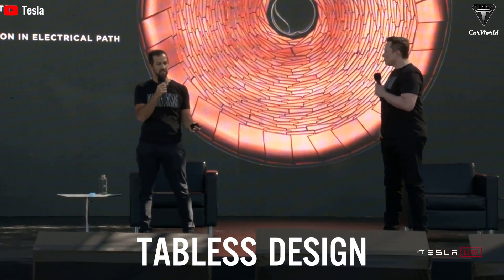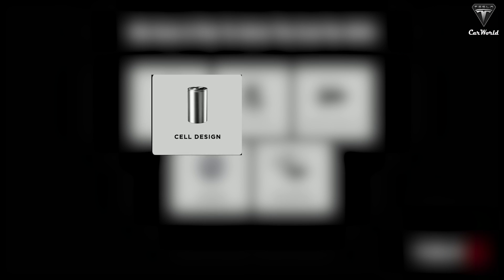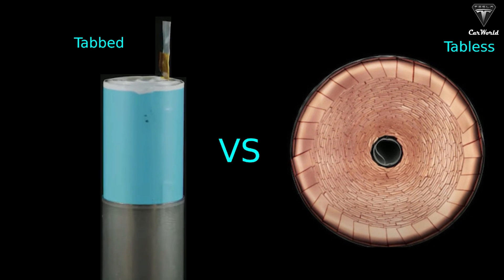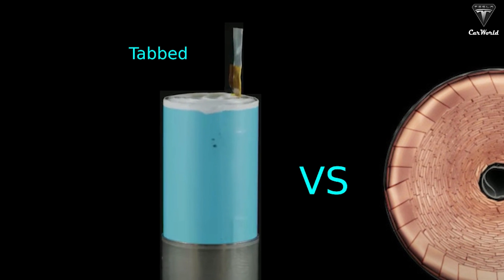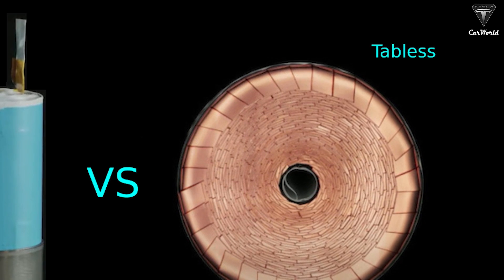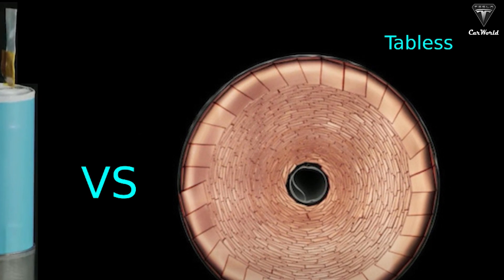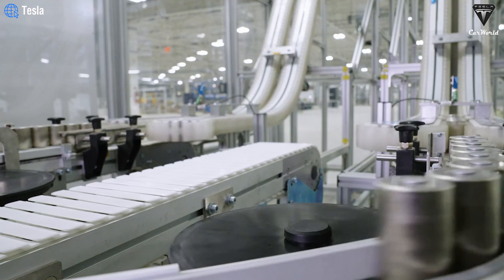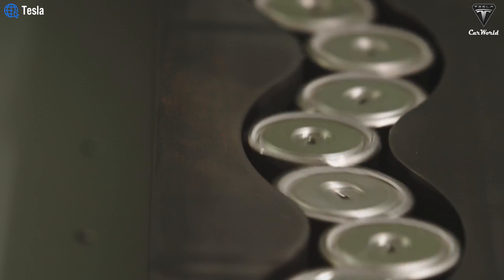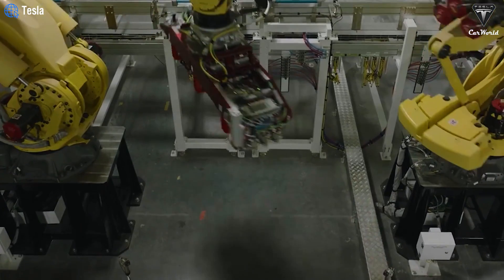The first difference is the tabless design. The tabless design of the 4680 impacts the manufacturing process and ease of production. Think of tabs as small knobs on the top of a regular battery cell. The absence of tabs means the cell-body production process does not need to pause to add them, reducing the likelihood of errors and allowing for a quicker startup. The tabless design is one of the significant technological breakthroughs, enhancing performance and reducing production costs.